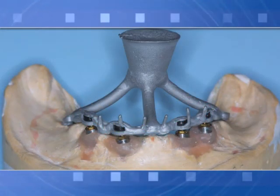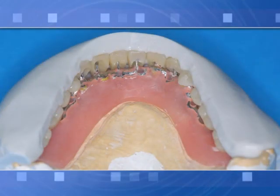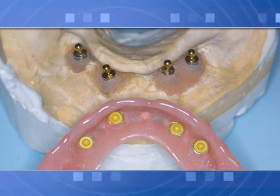Finish denture: metal box for retentive caps cast together with the reinforcement structure, obtained using the OT box castable system to contain caps for optimal retention, elasticity, and mechanical performance.